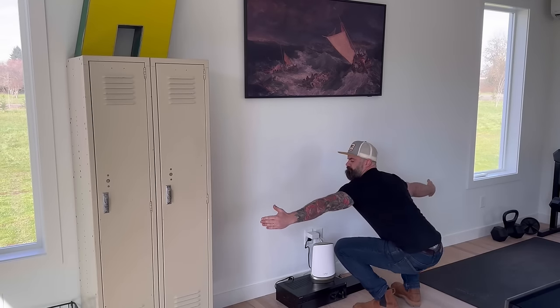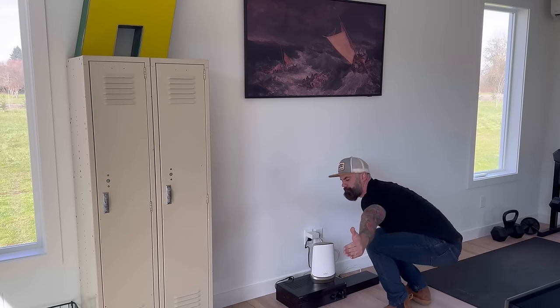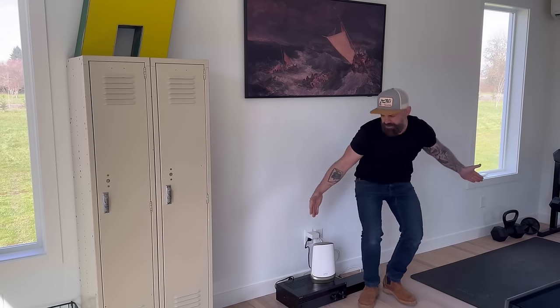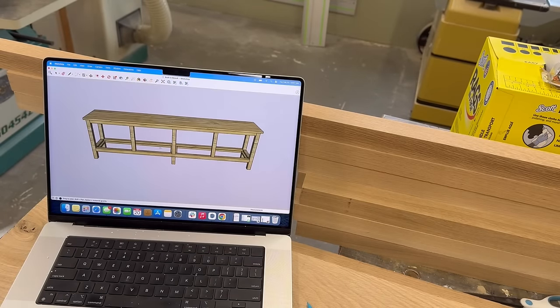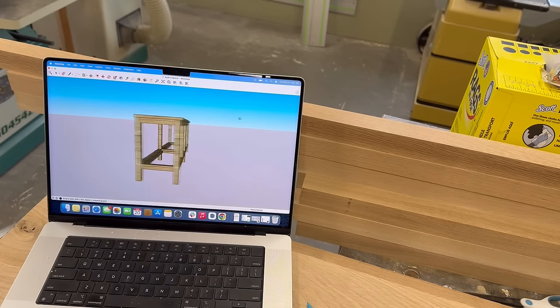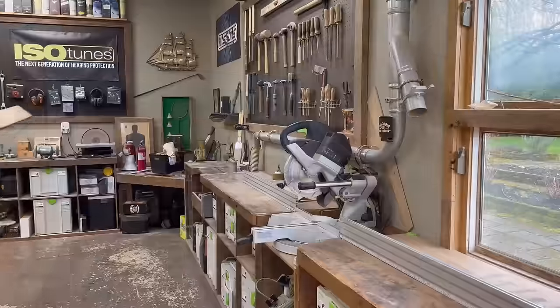We have this old set of lockers next to where the bench is going to go, so my initial thought was to make it somewhat locker-esque — kind of old school, like a piece of furniture you would see in a library or a locker room in the 1950s. So I quickly got on SketchUp and started throwing a design together. The devil's in the detail and I'll make it look more "Jimmy" as we go along.